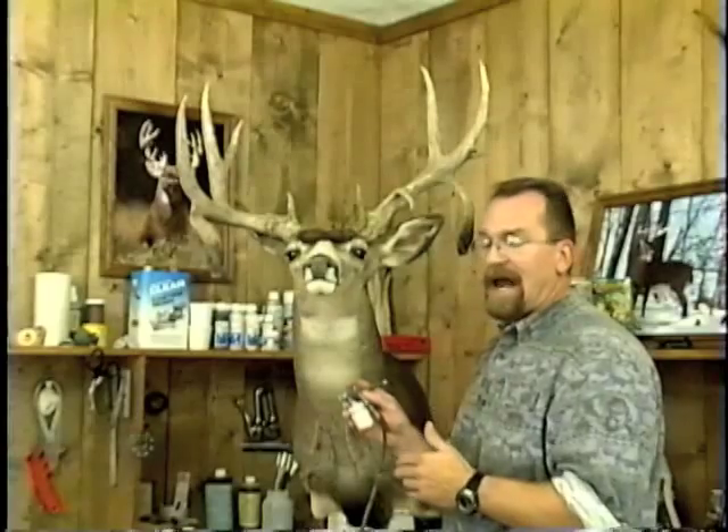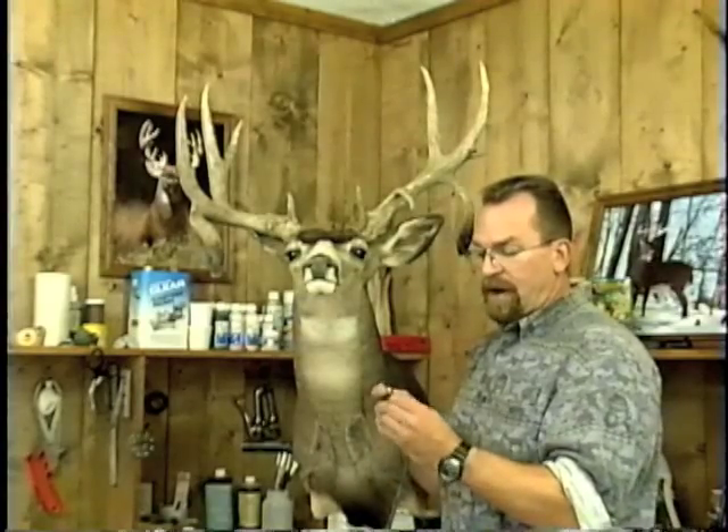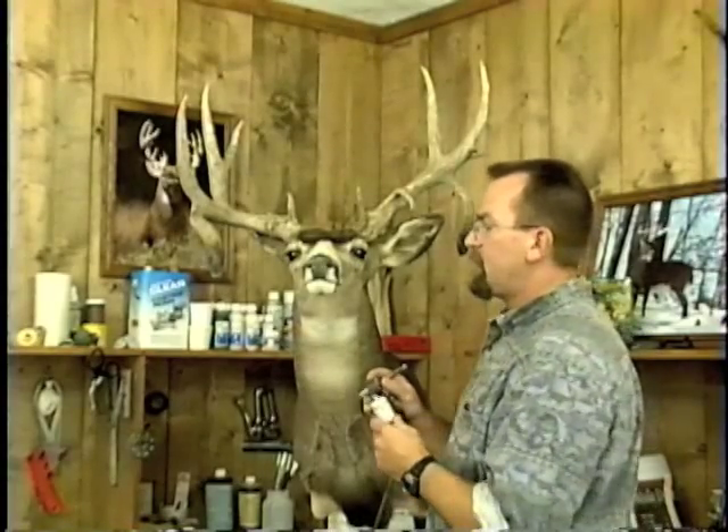For an airbrush, I'm using an Iwata HPBC double action airbrush. Whatever airbrush you can get to work for you should work. I'm not a brand-specific person, I just happen to like this one and it does perform well.